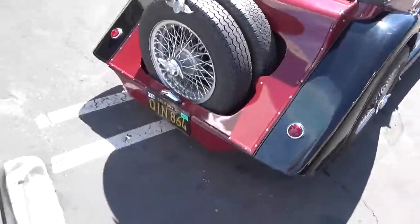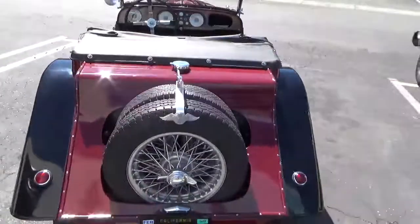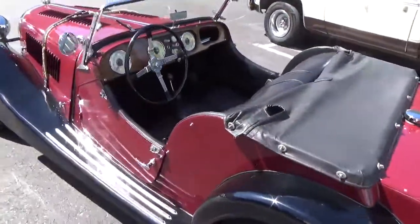But it's completely street legal and street worthy. It has windshield wipers, seat belts, and hydraulic brakes.